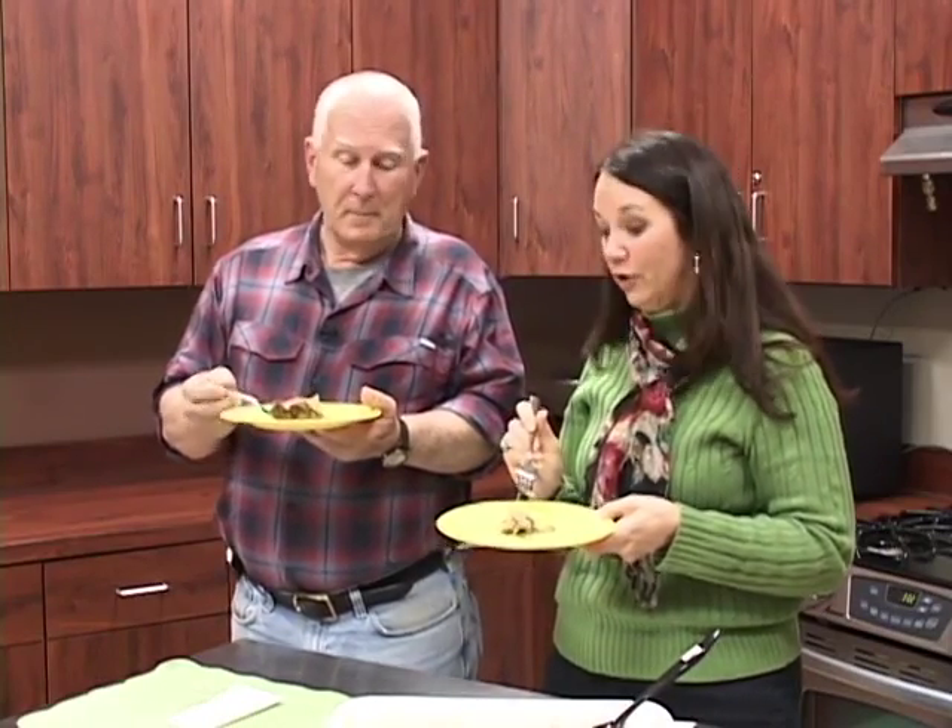Frank mentions he's been doing a little research on turnips, and one thing he's discovered — especially in men — is that men who don't eat enough turnips tend to be bald. Susan jokes that a lot of people need to start eating turnip greens, and notes the vitamins in turnip greens help with hair growth. Frank also requests the scraps for his compost pile if there are any left. They sign off and say they'll see you back on Garden Delights.